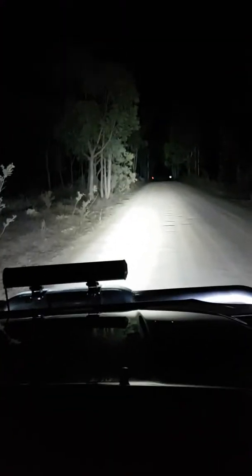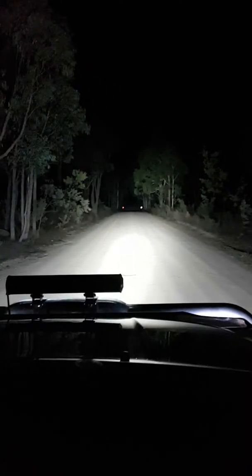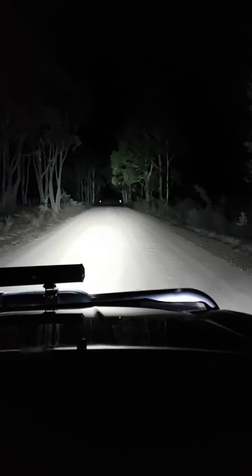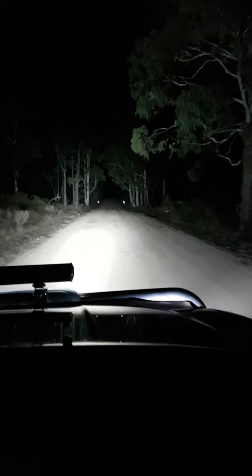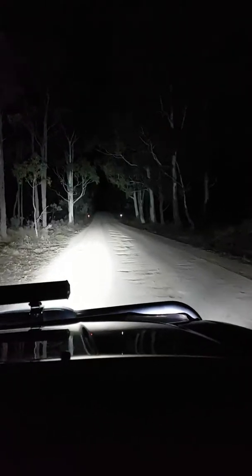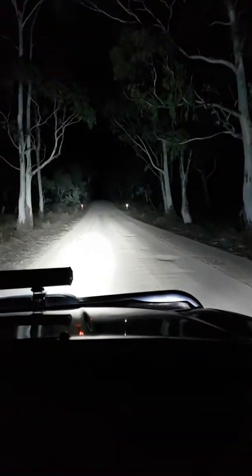Anyway, go for a little drive. They're not bad. Cameras really don't do it justice — it is pretty good but the cameras just don't do it justice at all.